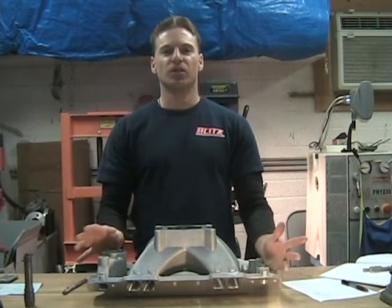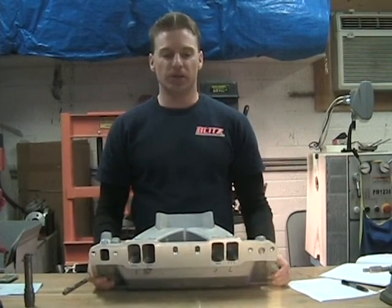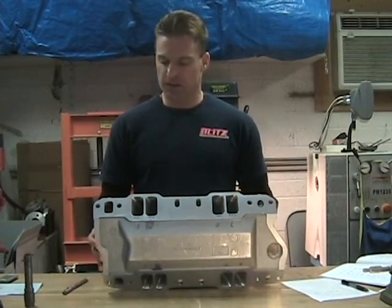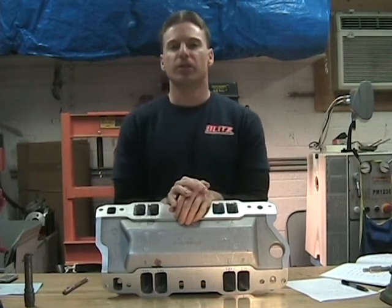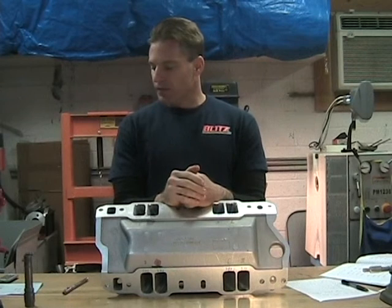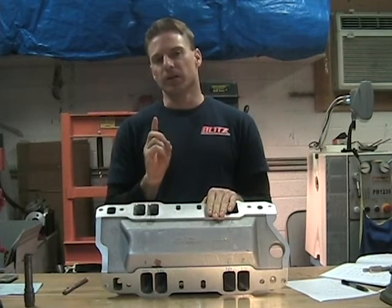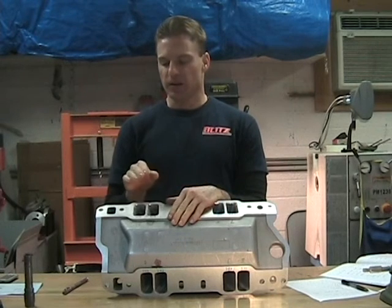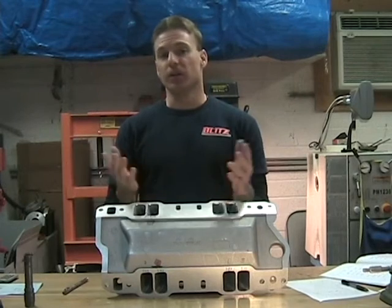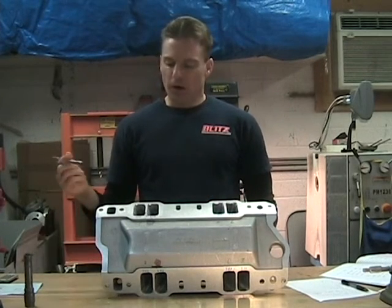Welcome to Step 1 of porting. From here on, we're going to focus on areas you need to work on to achieve the best CFM out of your intake. The way I'm working this video is I start from what gives you the greatest increase in CFM to areas that give the smallest increase. Steps one and two are the most important for gaining maximum CFM and will take the least amount of time.